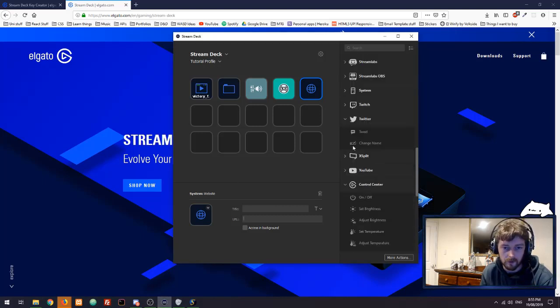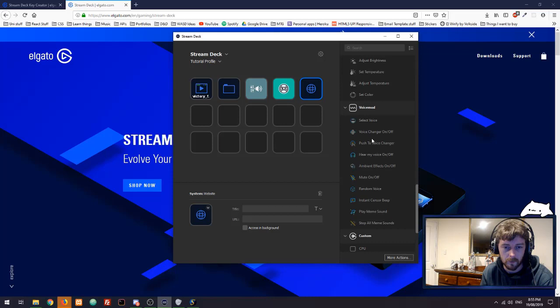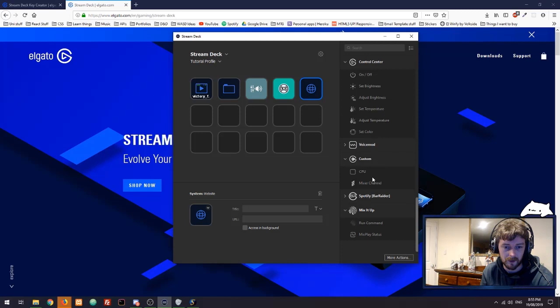There's Twitch integration, Twitter integration, XSplit, YouTube, and some more control center stuff. There's also an interesting third-party app called VoiceMod — if you want an on-the-fly way to change your voice, add sound effects and things like that, you can do that using VoiceMod. There are a bunch of third-party applications already downloaded down here.